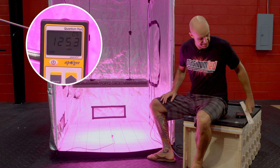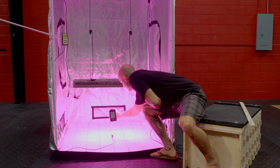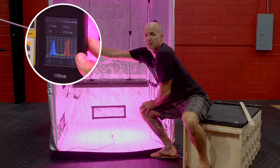As an added bonus, we're going to give a little spectral readout here. We'll show you that thanks to the 12 bands of perfected spectrum, we have one of the most complete, efficient spectral outputs possible.